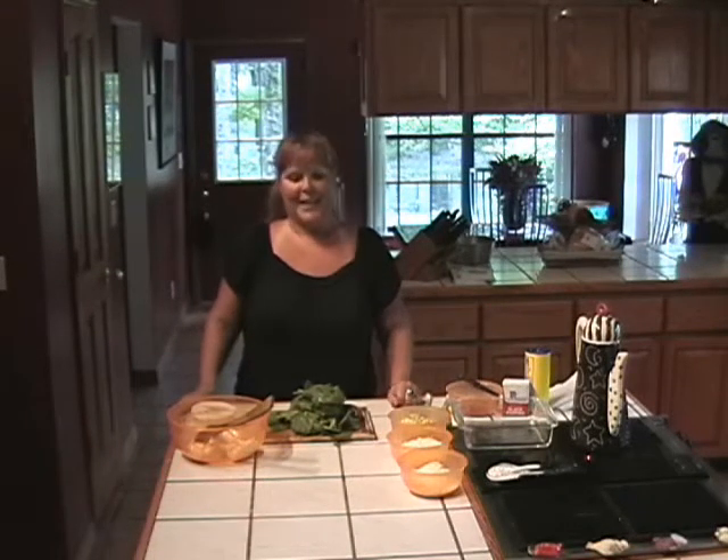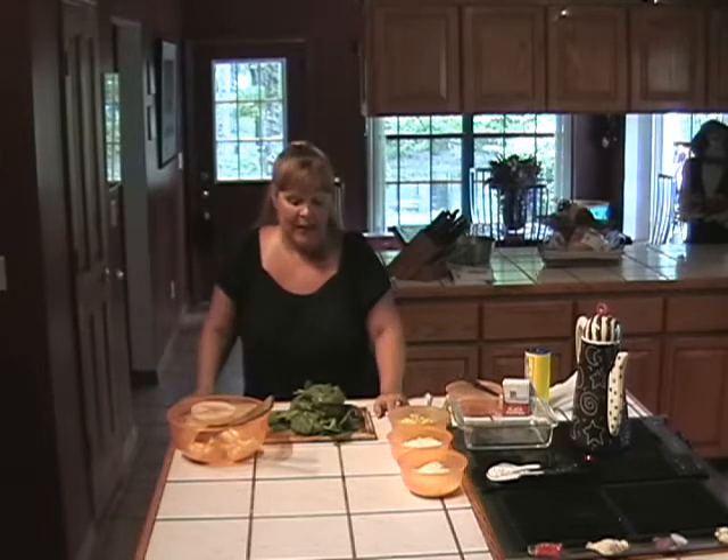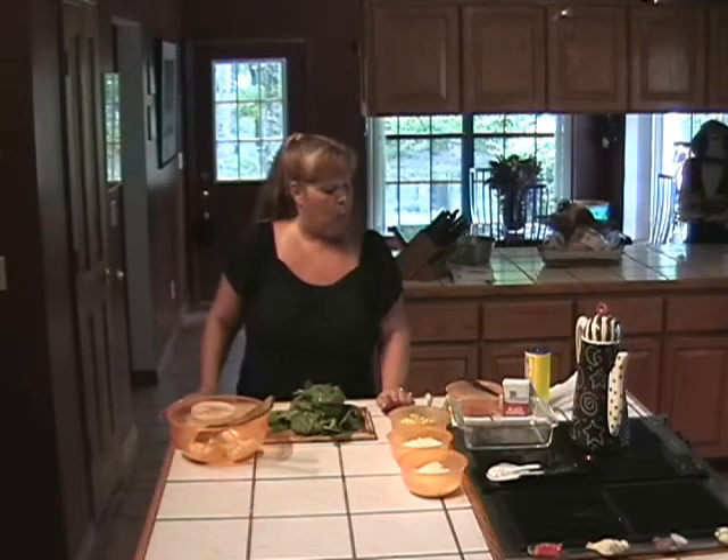Hi, this is Jill Anderson, the Homegrown Gourmet. Thanks for joining me today. I've got something really wonderful here for you today. This is actually a vegetarian dish because I am using some cheeses, but I'm going to make a fresh spinach and artichoke dip with sun-dried tomatoes and roasted garlic.